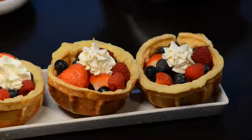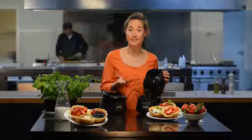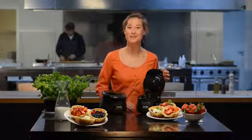Yummy, for example with fresh fruit, ice cream or scrambled eggs and bacon. Have fun with this waffle bowl maker.